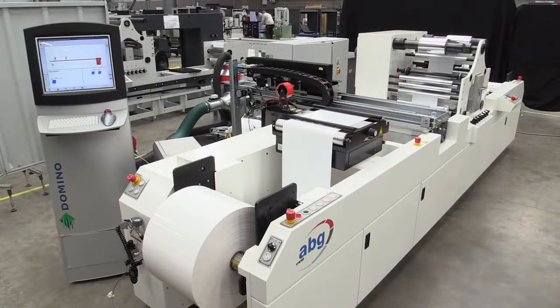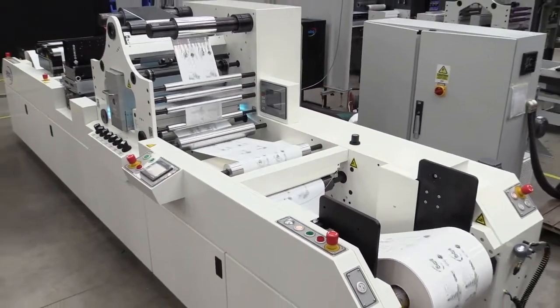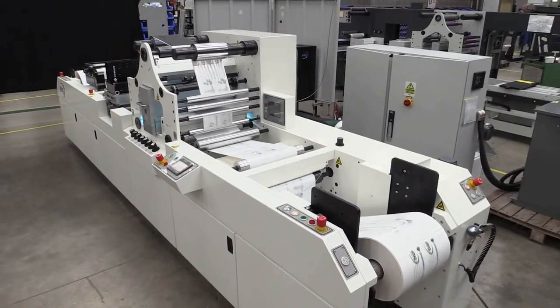Our line is configured with an unwind, dedicated base for the K600, cold foil lamination assembly, UV curing, inspection, and rewind device. This solution is available on a wide range of converting and finishing equipment from ABG, including our Digicon range.